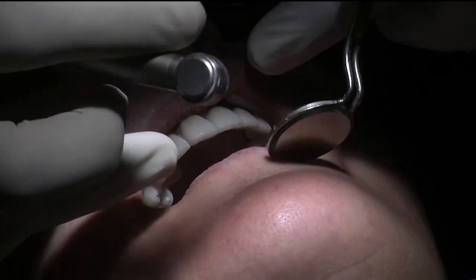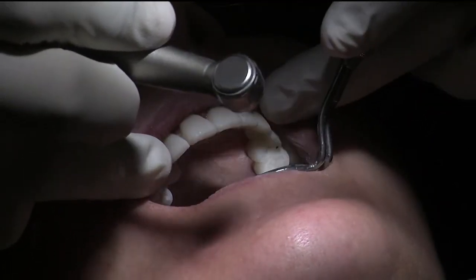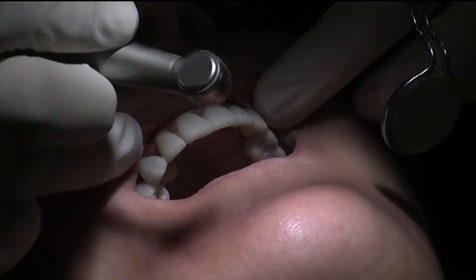Then I'll check the excursions for good canine guidance and multiple guidances on the protrusive, before we do the laxa glaze, which is the final stage.